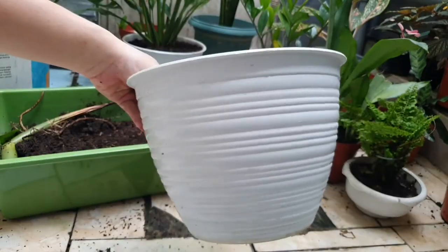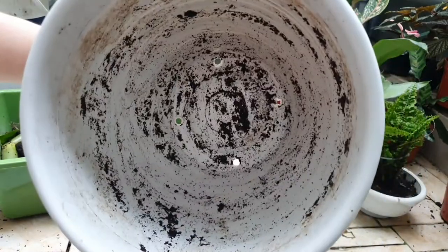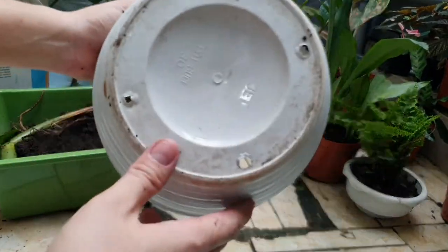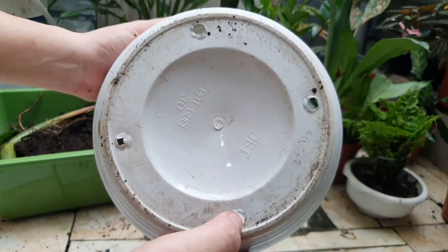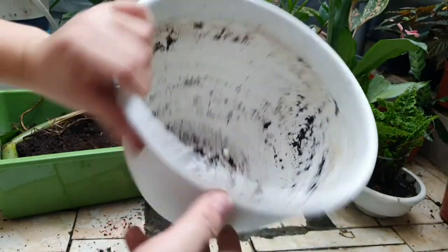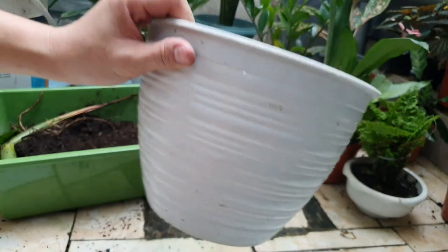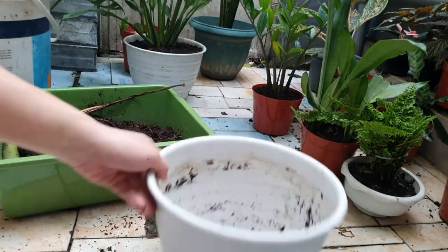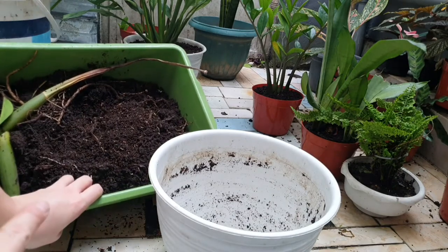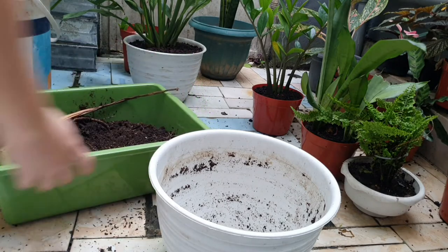We'll be using the honeycomb pot again — the white honeycomb plastic pot with quite good drainage. The weakness with this pot is it only has four holes, so you really need to maintain the water level. If you add a lot of soil inside, it will retain water. The old soil is coco peat, but it's already rotten, so we'll change it with a new one.